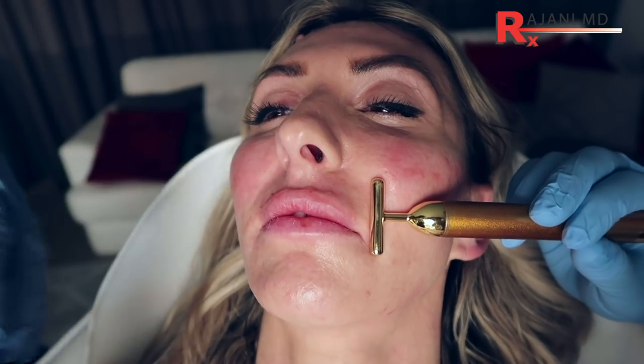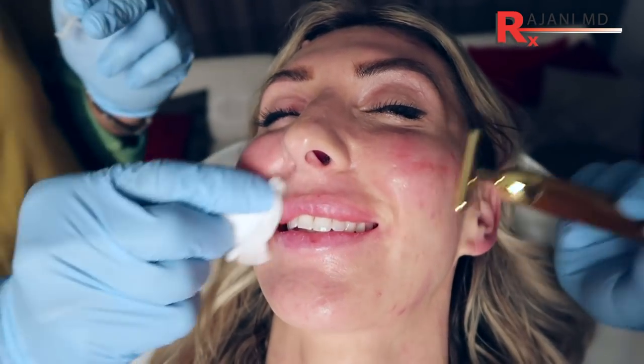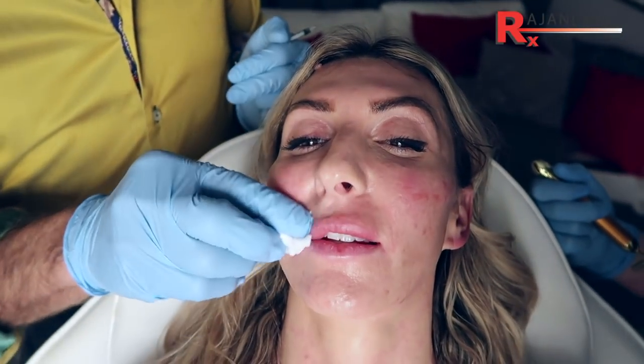Let's see what we've achieved — we brought that up a little bit for you, looks pretty good. What this does is put battens of filler to bring the lip up, and oftentimes you don't have to add anything along the vermilion border because we take product right to the edge.